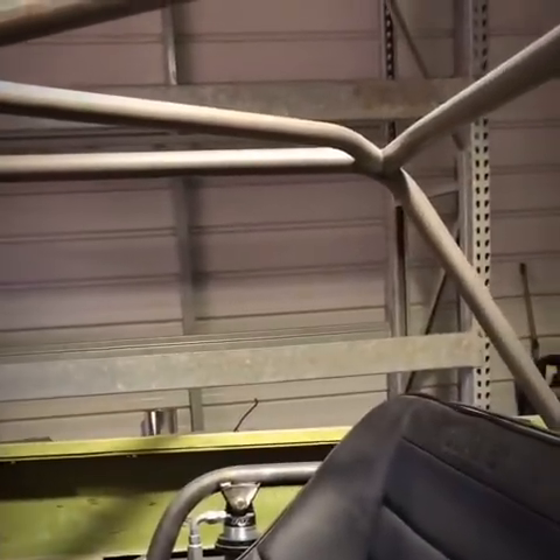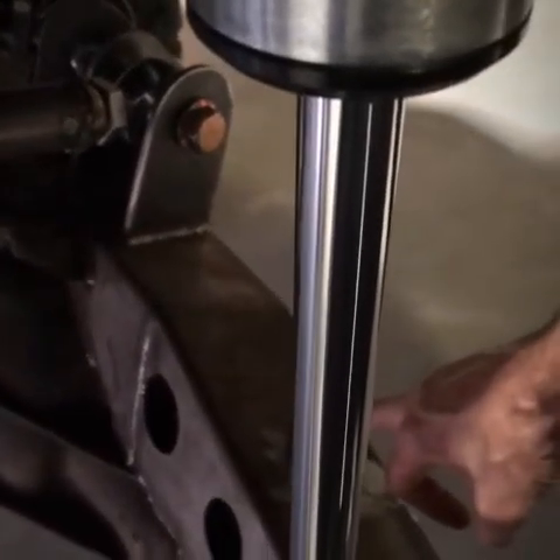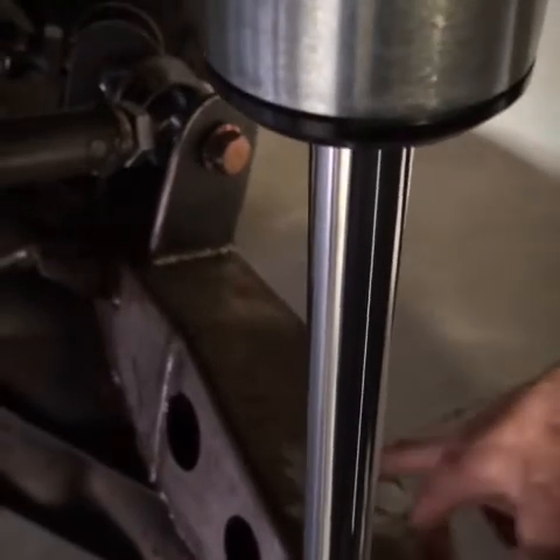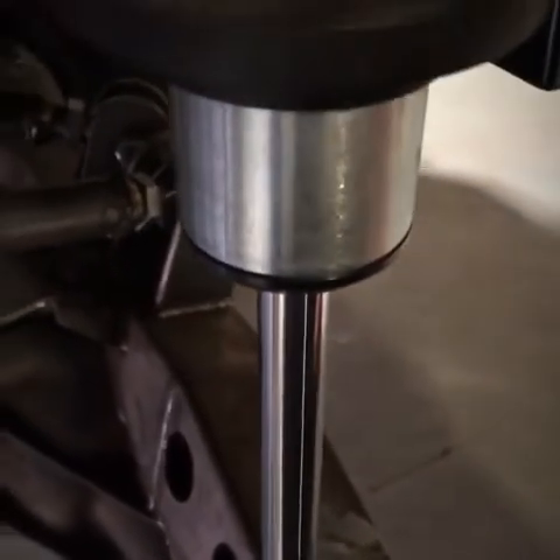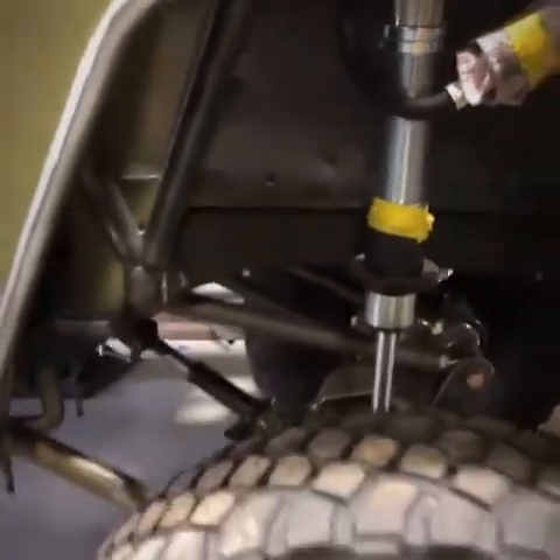We put a small bench seat in the back for kids and buddies. The rear is four-linked — I think we used quarter-wall tubing on this. We did a 14-bolt one-ton axle that came out of a '73 Chevy four-wheel drive, and put 4.88 Yukon gears in it with a Grizzly locker.